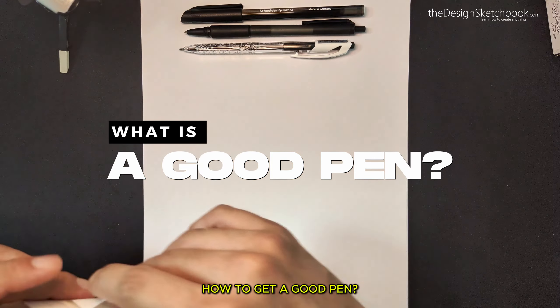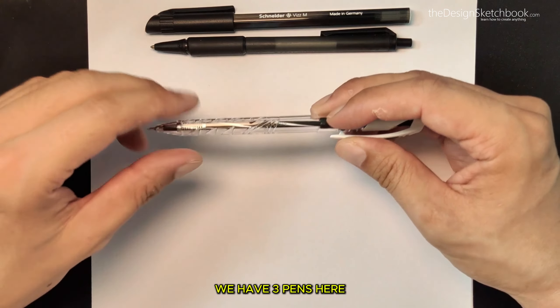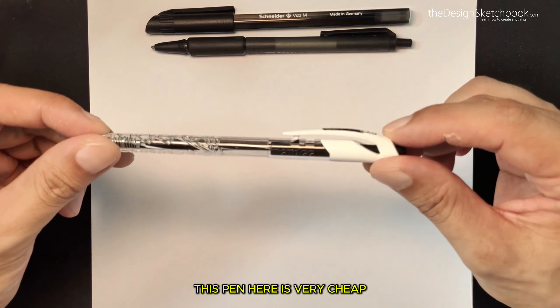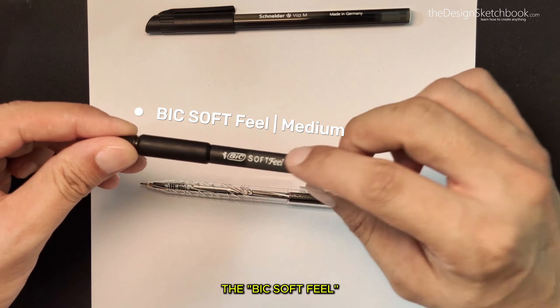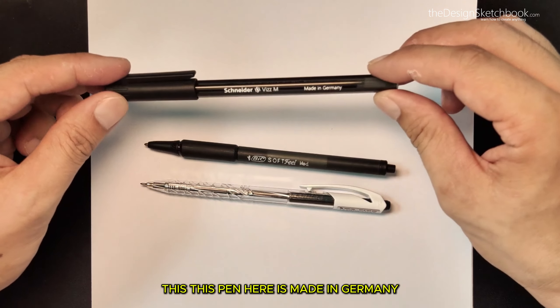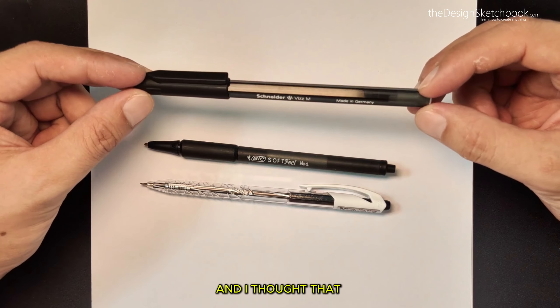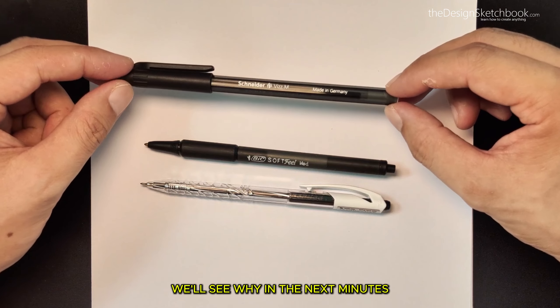The first thing we are going to see is how to get a good pen. What is a good pen? We are going to have three pens here, and it's not especially the most expensive that is the best. This cheap pen here, this branded pen with a soft rubber feeling, and this one made in Germany that I just bought yesterday — I quite regret it, and here we see why.